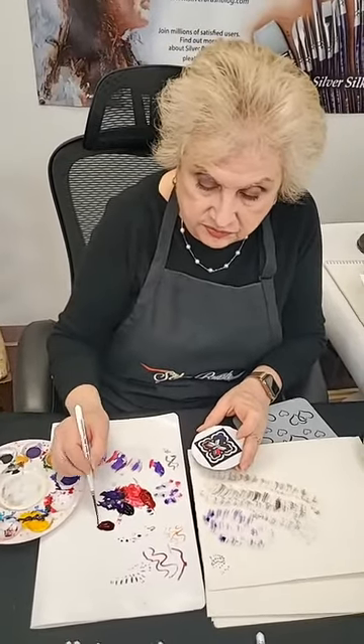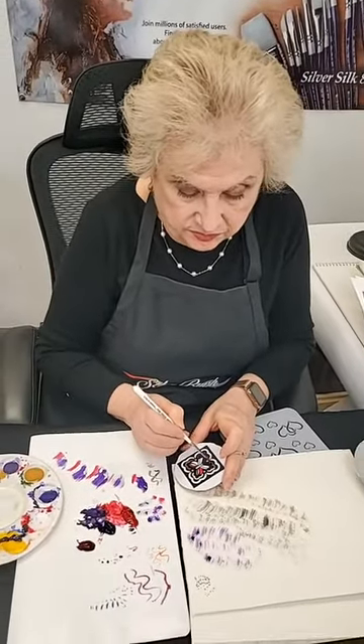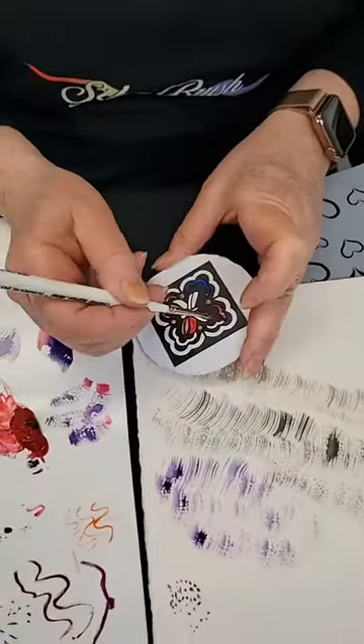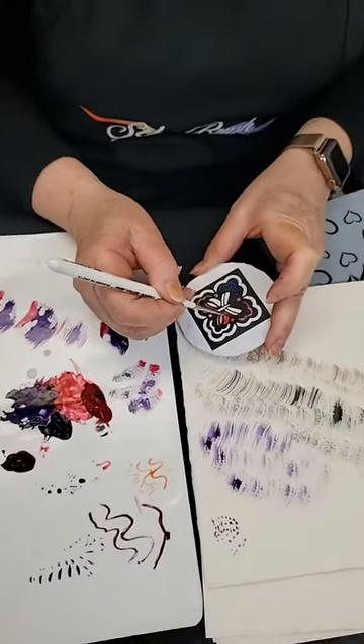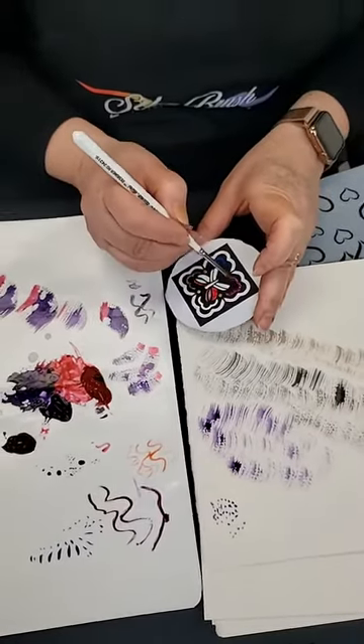Someone mentioned versatility — absolutely. This is a nice little liner, this is my designer round. Someone asked if they're available now — yes, these brushes have been in the line for almost 30 years. So yes, they've been around a long time. We mentioned the new packaging on the sets — that's awesome. We have some more sets here: there's a nice 12-piece set and a 29-piece set, one of every single one.